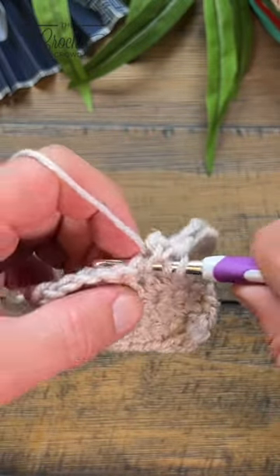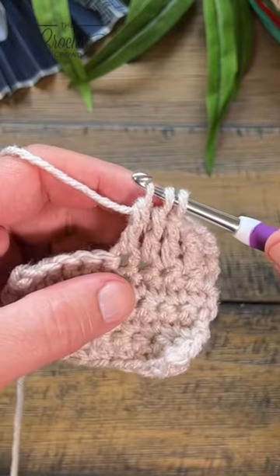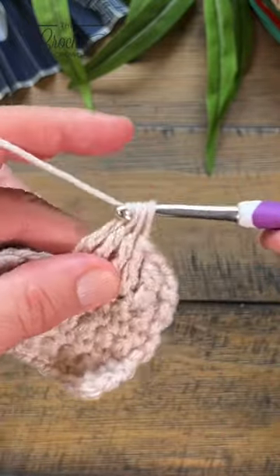Wrap twice, going into the next stitch, pull through, pull through two and two and hold. Do it one more time, pull through, pull through two and two and hold, and then yarn over and pull through everything.